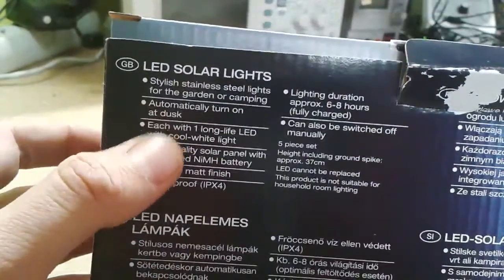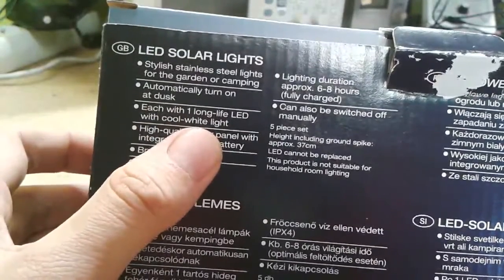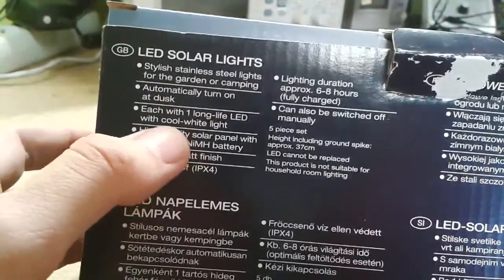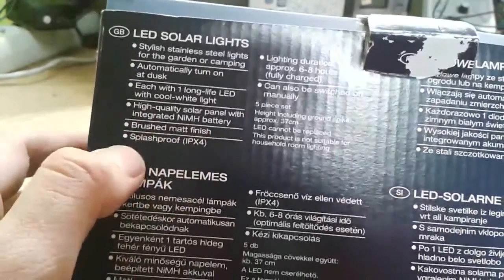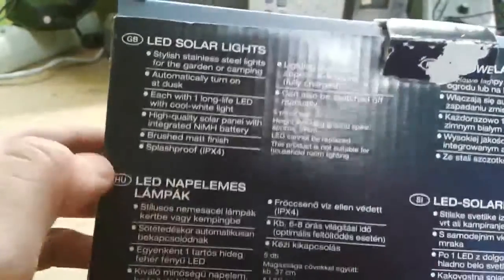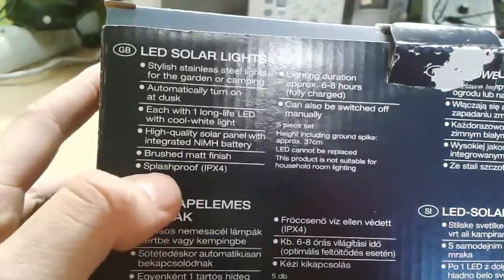They automatically turn on at dusk, each with one long life LED — long life because it's so low power. At least the LED is cool. High quality solar panel, yeah of course, and splash proof so it can withstand rain in the garden. Great idea actually. Splash proof — that's a killer feature.